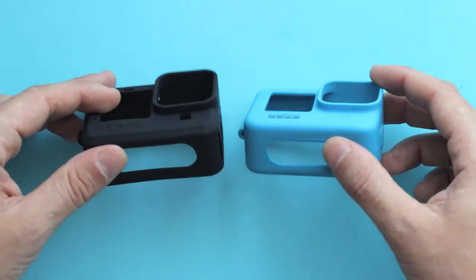This is how the GoPro Hero 9 Black sounds inside of the Ulanzi G91 sleeve. And this is how the GoPro Hero 9 Black sounds inside of the original GoPro Sleeve Plus Lanyard.